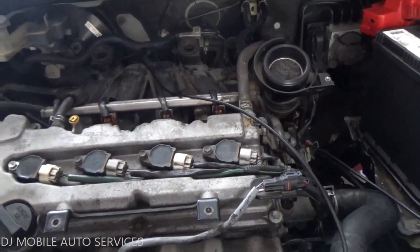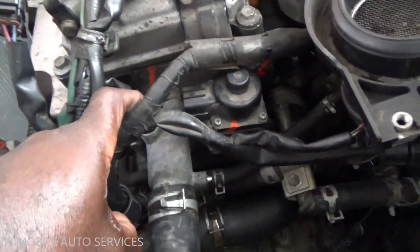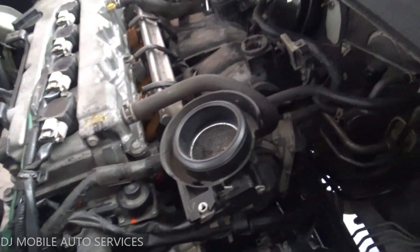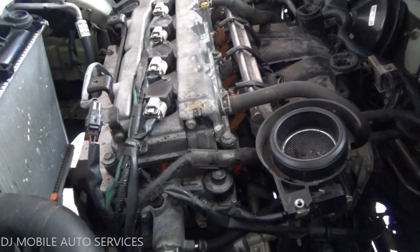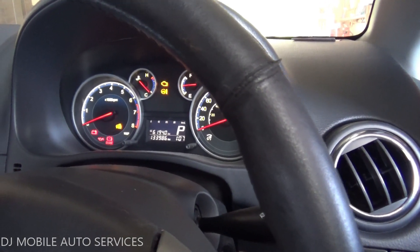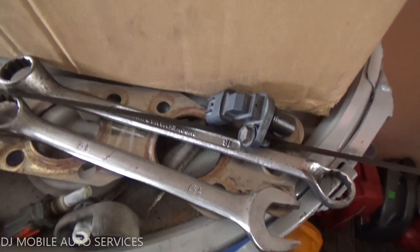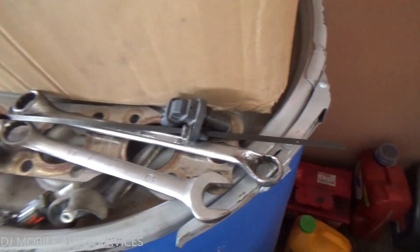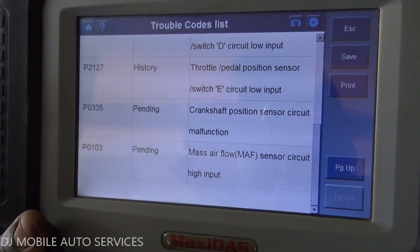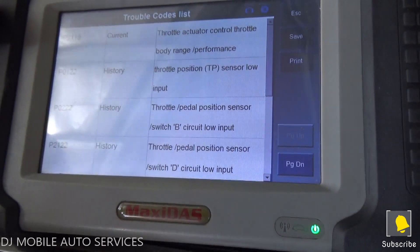The garage owner told me he checked for spark — he's not getting any spark — and he checked for fuel and got fuel coming up. They actually swapped out a second engine because the first one had no compression. This second engine has an EGR and the original engine doesn't have an EGR harness. The DTC codes show a P0335, which is a crank sensor position circuit malfunction.